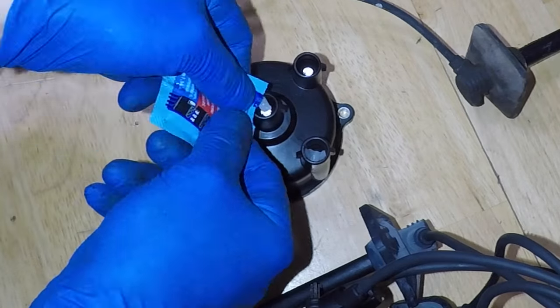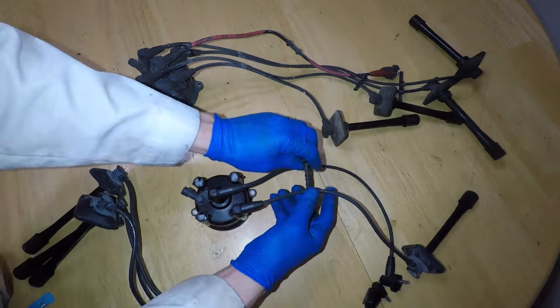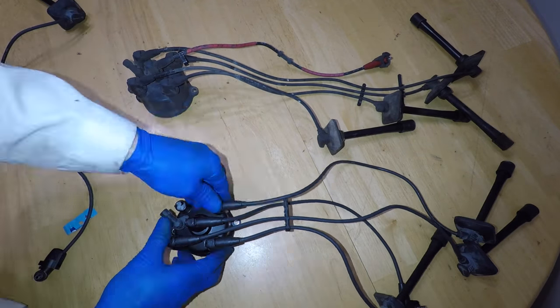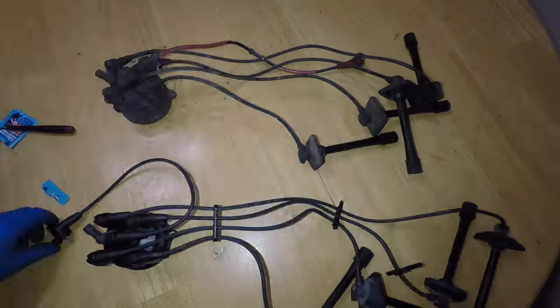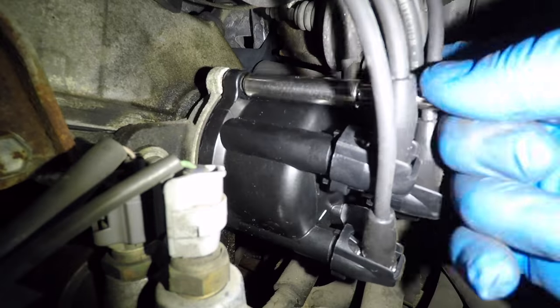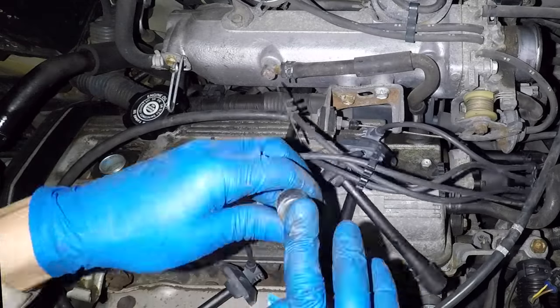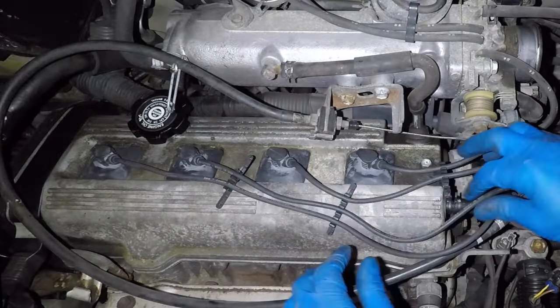I'll put dielectric grease all over the new distributor cap and ignition wire set. The dielectric helps keep water out and prevents wires from getting stuck on later. I'm matching up the new parts to look like the old, starting with the shortest wire and moving up to the longest. Now the distributor cap can go back in the car. Make sure it's seated properly and reinstall the two bolts. The spark plug boots also get the grease, then just put them in over the plugs. Make sure each wire snaps into place.